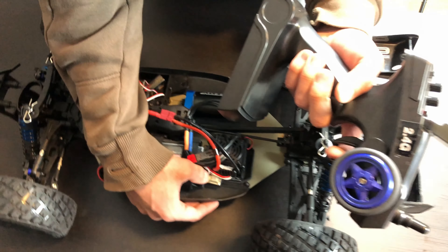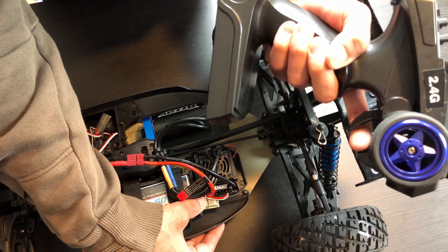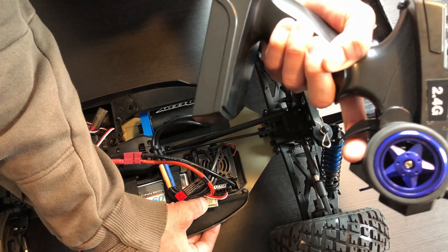Then hold full reverse and press the button, and let go as soon as it flashes and makes a sound.